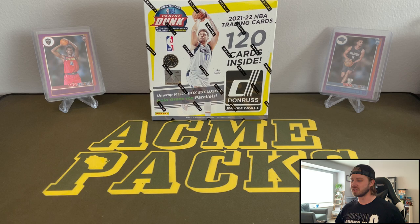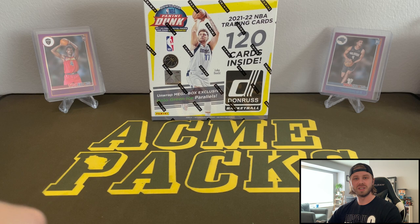Fanatics — that is one thing that they have done right is how they're packaging these. Donruss Mega Box — not many people were crazy about this.